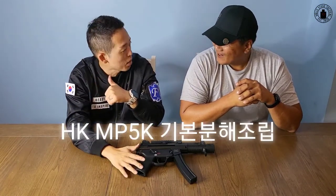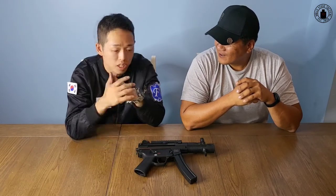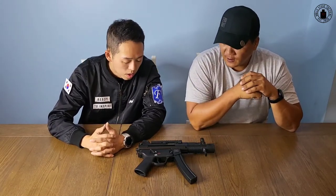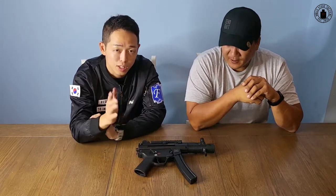오늘 분해할 총은 영화라든지 게임에서 아주 많이 나오는 총이죠. 테러리스트를 제압하는 부대들이 많이 사용하는 총으로 유명합니다. 지금 현재 우리나라 유닛 707에서도 사용하는 총이에요. 특수부대, 대테러부대 가실 분들은 사용하시는 방법을 알아두시면 좋은 총일 것 같습니다.